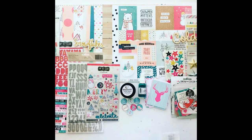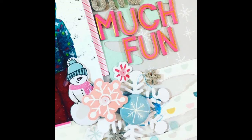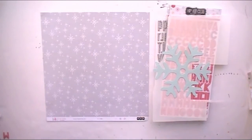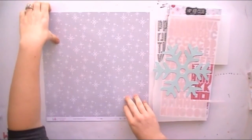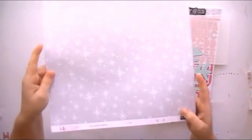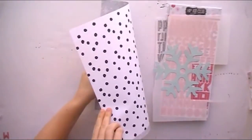Hi guys, welcome back to my channel! Today we are going to be working with the November 2016 hip kits. I have something a little different than my normal — this is a sketch challenge we are doing over on the Facebook forum for the hip kits. I'm going to show you what products I'm going to be using for this layout. I'm going to use 'Let It Snow,' which is a hip kit club exclusive paper designed by Kim Watson.